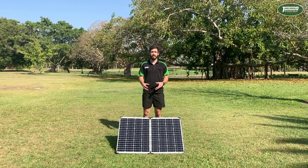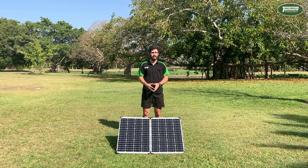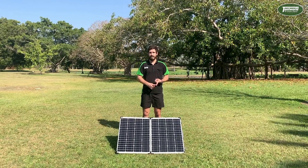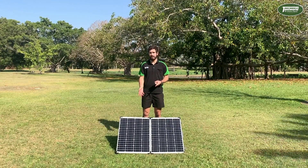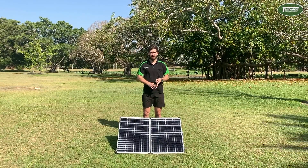When it comes to solar cell types or solar cell materials, there are typically three main types these days: monocrystalline silicon, which is in the Dometic 120 in front of me; polycrystalline silicon; and amorphous silicon.